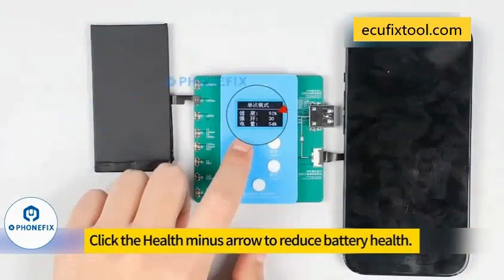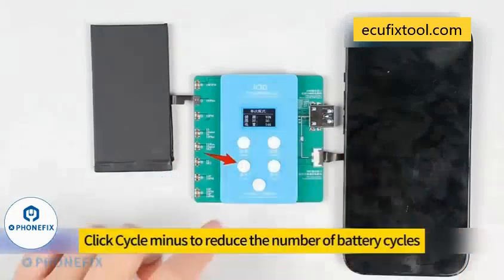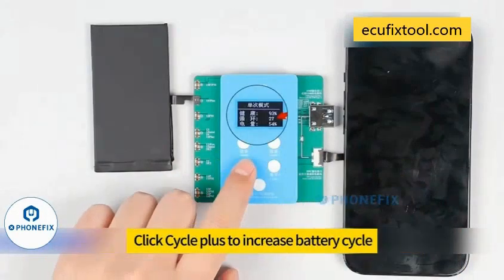Click the health minus button to reduce battery health. Click the health plus button to increase battery health. Click cycle minus to reduce the number of battery cycles. Click cycle plus to increase the battery cycle count.